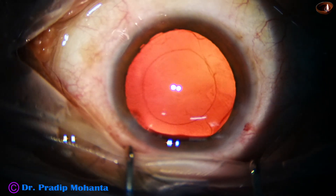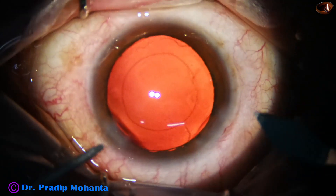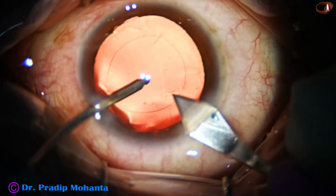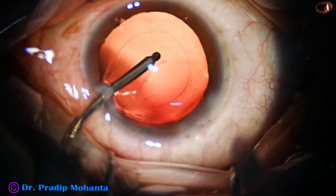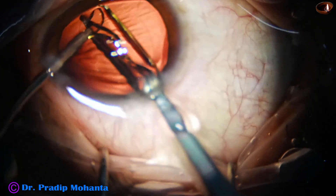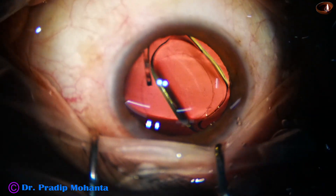Now I am going to implant an intraocular lens. I am going to use a B cartridge, enlarging the main wound to about 3 millimeters — initially the wound was 2.8 millimeters, now enlarged to about 3 millimeters. Here it goes: the single-piece hydrophobic aspheric intraocular lens, a monofocal intraocular lens.